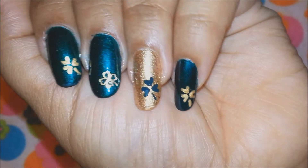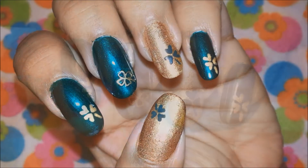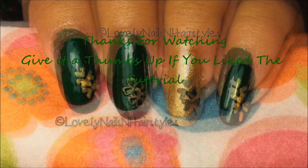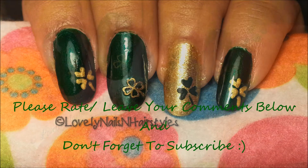This pretty much completes my shamrock nails tutorial. I hope you all liked it and enjoyed it. Give it a thumbs up if you liked it, and please leave your comment below — I would love to read your comments.